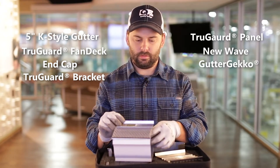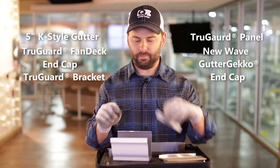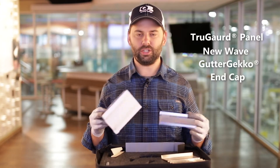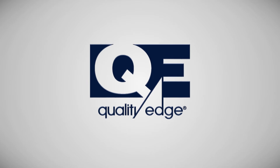Gutter Gecko — set that on the gutter, show anyone how that works — and then we have an end cap. That is the QE Gutter Protection Sample Bag. Learn more at QEGutterProtection.com.